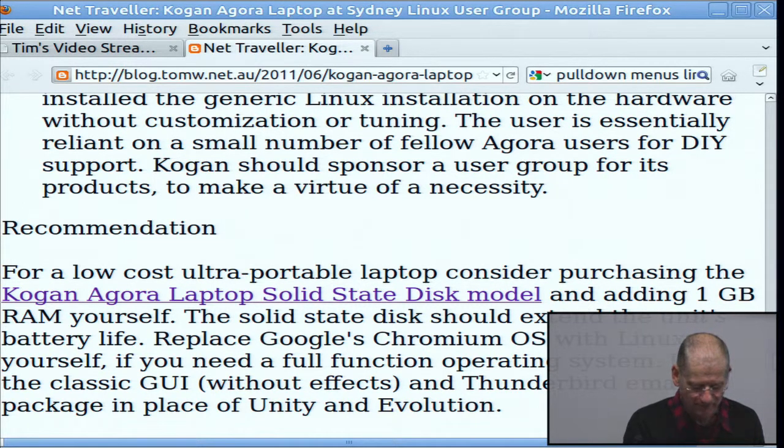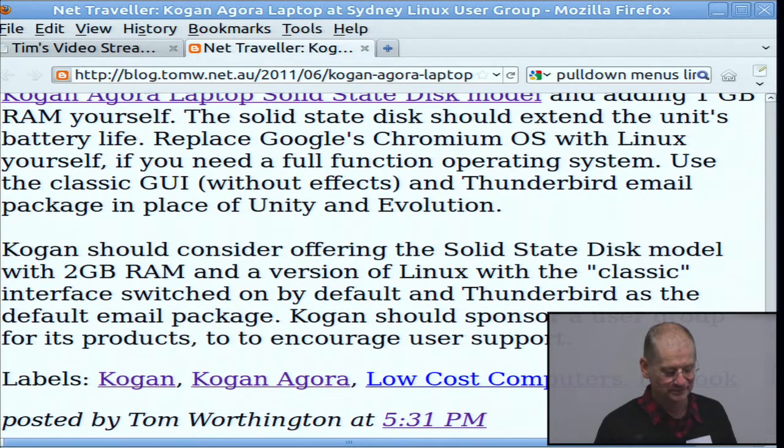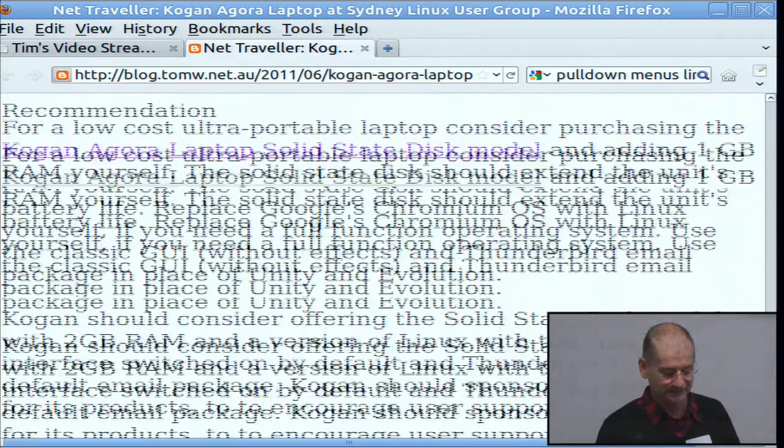I scraped the Kogan branding off the front — it was written in large silver letters and when I put a texture on it the letters came off, so now it hasn't got the brand written across the front. I put a felt-tip pen on the shiny bar. But apart from that it's an okay little computer. I'd suggest trying the solid-state version, putting more RAM in it and a different version of Linux if you want.